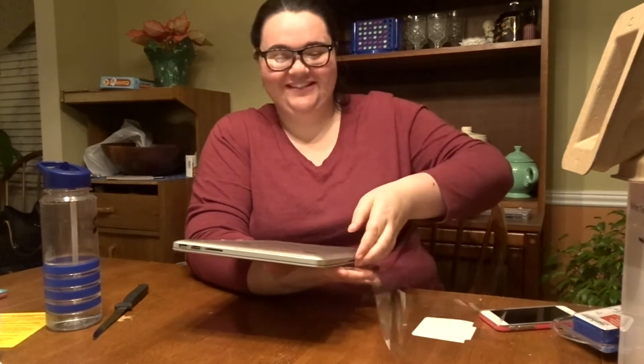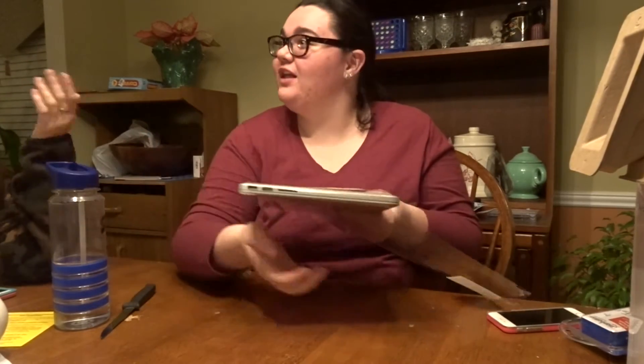Oh my god, what color is it? What are you coming back?